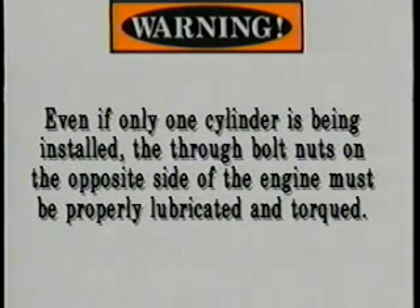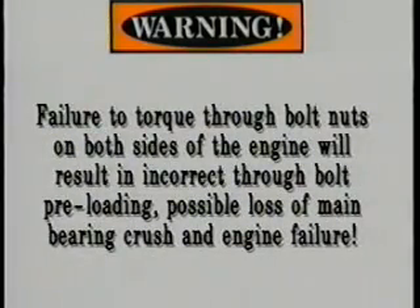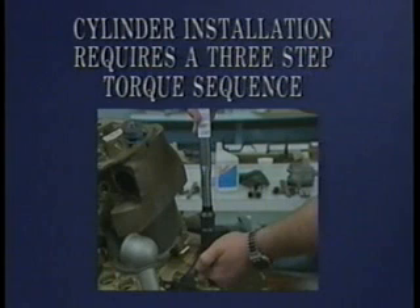Warning: even if only one cylinder is being installed, the through bolt nuts on the opposite side of the engine must be properly lubricated and torqued. Failure to torque through bolt nuts on both sides of the engine will result in incorrect through bolt preloading, possible loss of main bearing crush, and engine failure. Cylinder installation requires a three-step torque sequence.